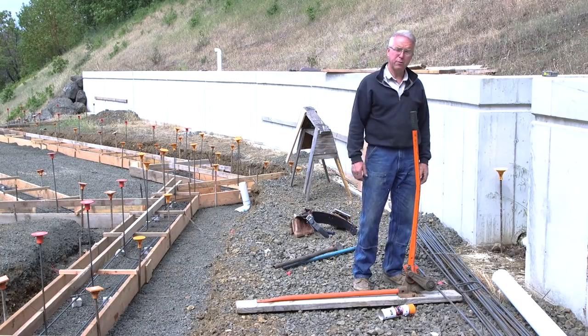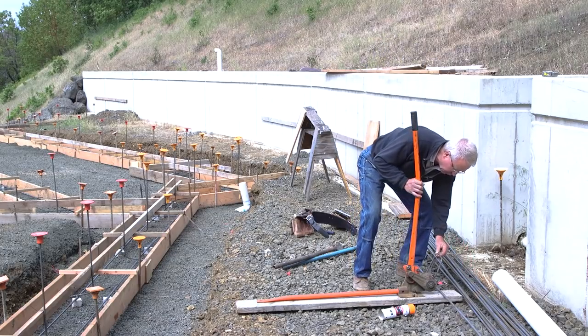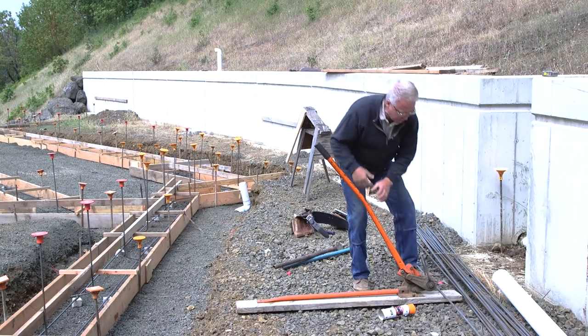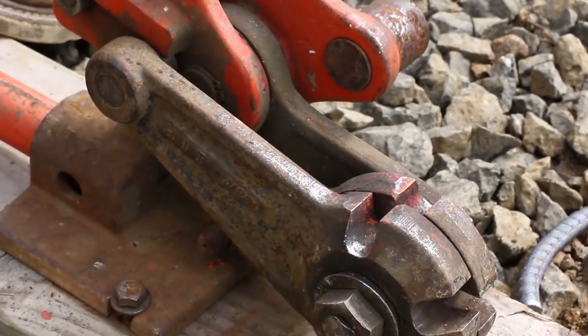The first thing is, on number 3 bar — that is 3/8 inch diameter — it'll cut it easily. This is a piece of number 3 bar. You just drop it into that slot between the two bits and bam, it cuts it. No big deal, right?